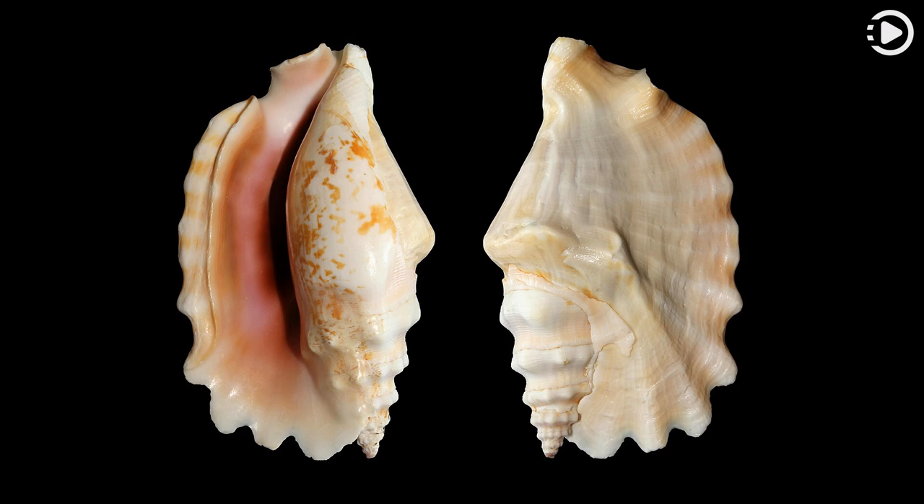This photograph shows apertural (left) and dorsal (right) views of an empty S. sinuatus shell, 83 millimeters (3.3 inches) in length, which may have washed up on a beach.